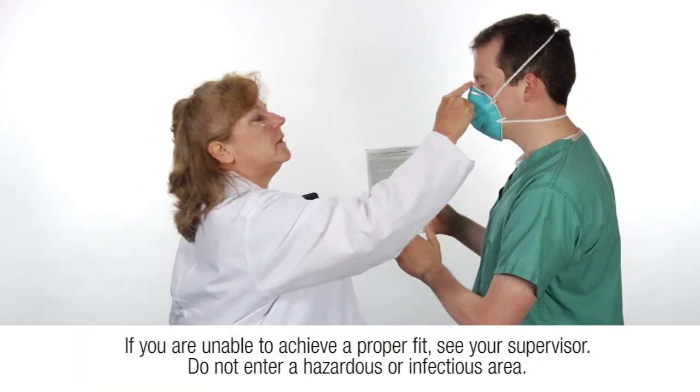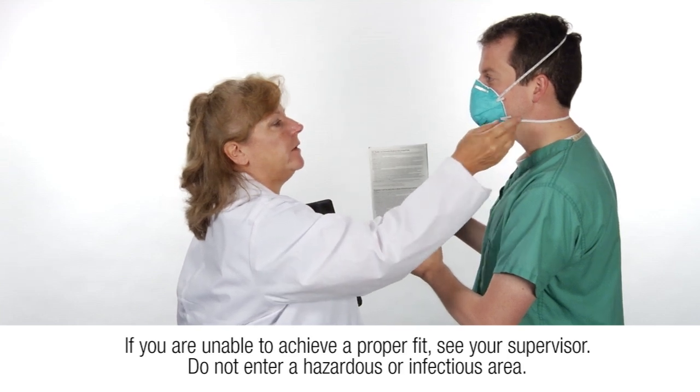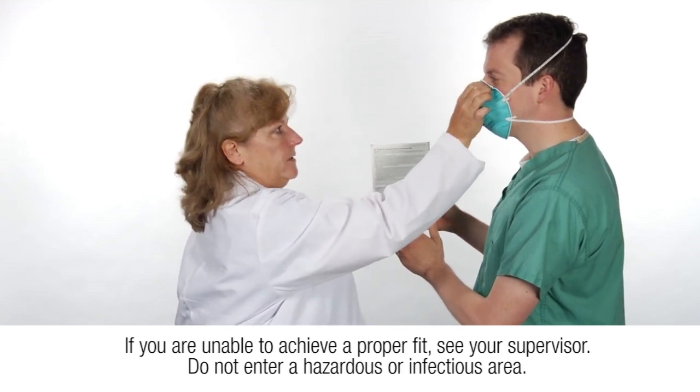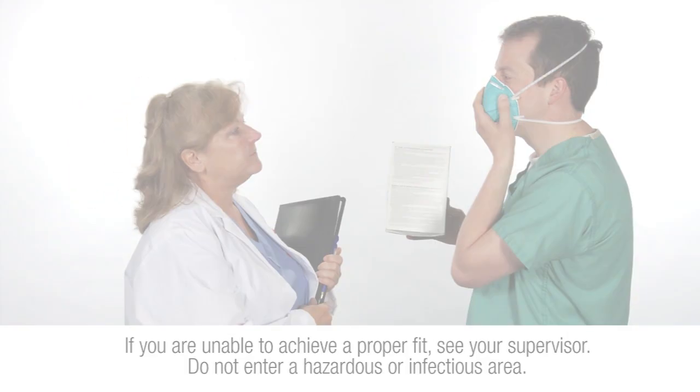If you are still unable to achieve a fit, see your supervisor or representative from your infection control, employee health, or safety department. Do not enter a hazardous or infectious area.